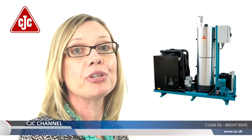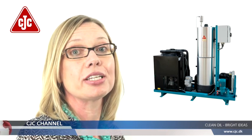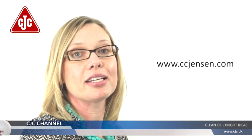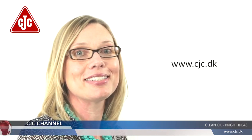We are ready to help your plant increase turbine reliability and availability. You can also benefit from our expertise and knowledge gained through 60 years in filtration. Visit us at ccjensen.com and cjc.dk.